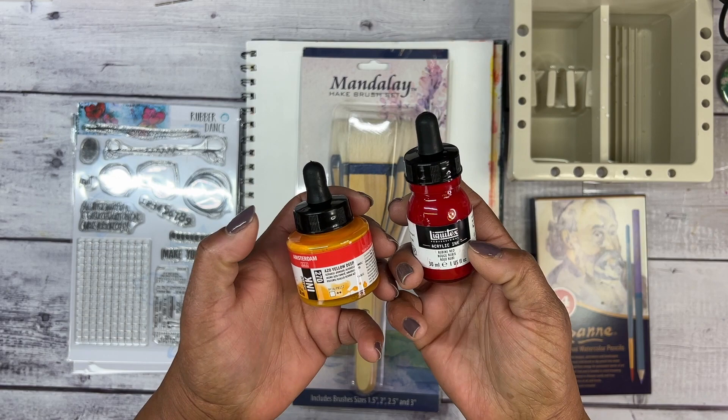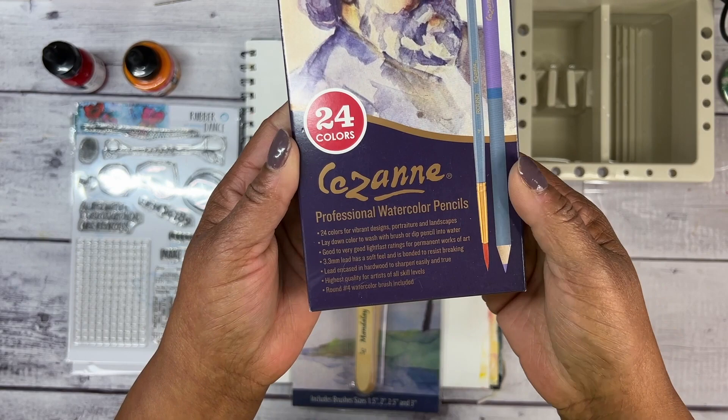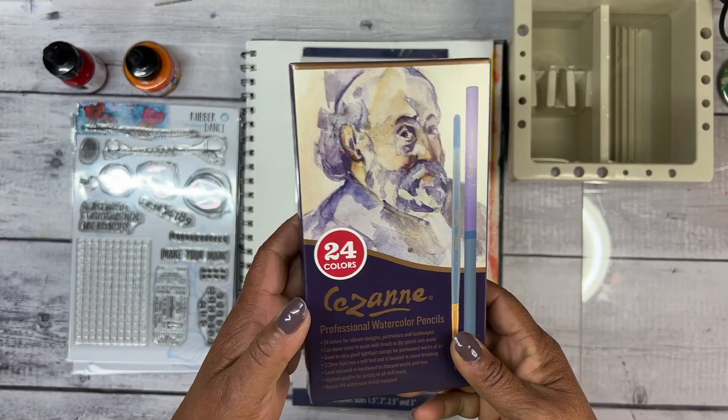These are acrylic inks — Liquitex Rubine Red and Amsterdam Azo Yellow Deep. And I also wanted to play with some watercolor pencils, a set of 24 Saison.